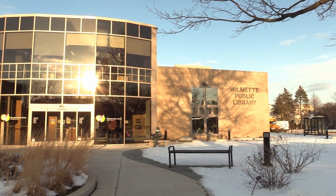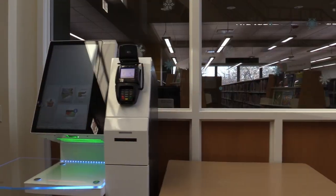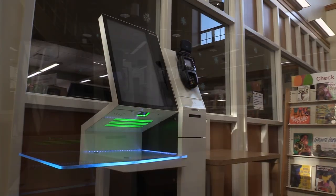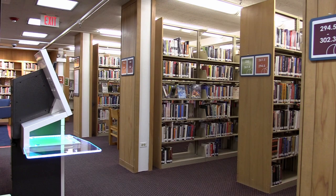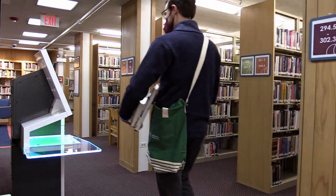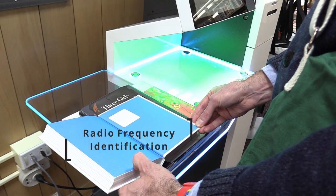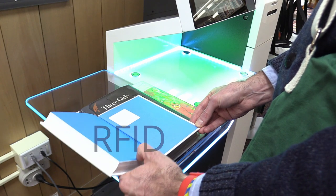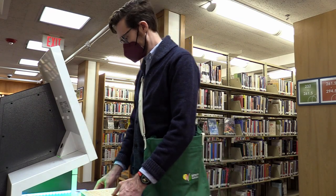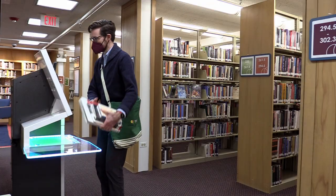The Wilmette Public Library welcomes you to visit and discover a new feature to our self-checkout machines. Checking out materials at the library has gotten a lot more convenient. With Radio Frequency Identification, also known as RFID, you can borrow several items at once without having to search for their barcodes. Let's walk through the process.